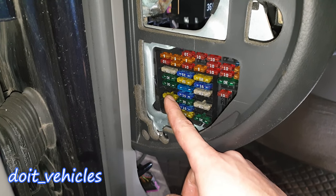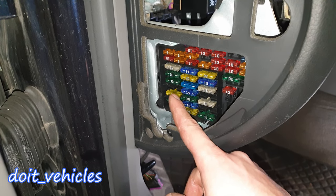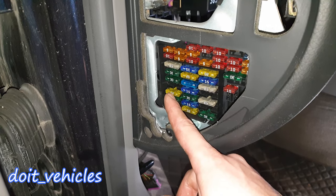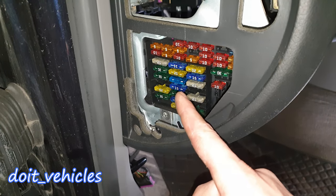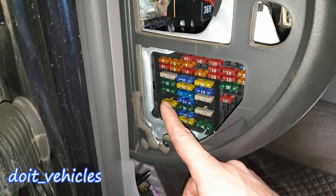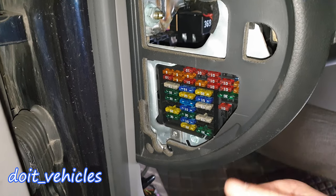Most people think all the fuses are connected directly to the part, but if the part has a relay, that current has to pass through the relay first. So in most cases, especially for important parts, inspecting the fuse is not enough — you've got to check the relays as well if the part is not working.